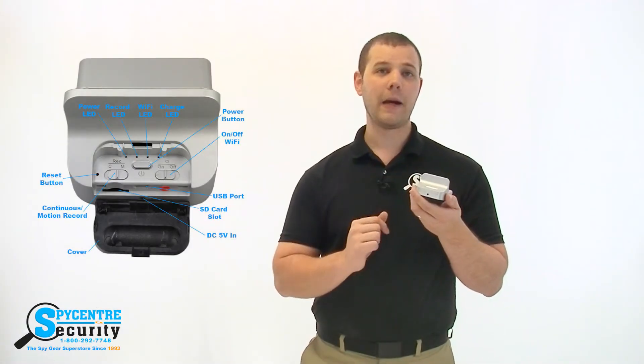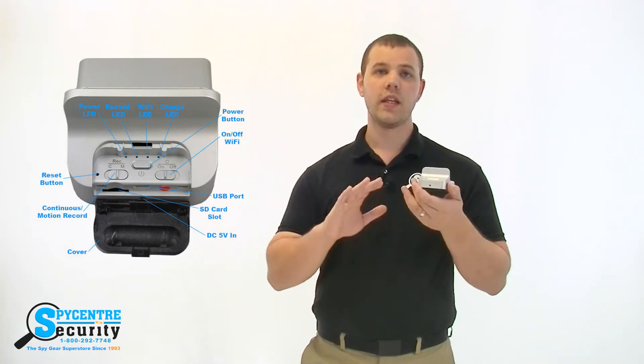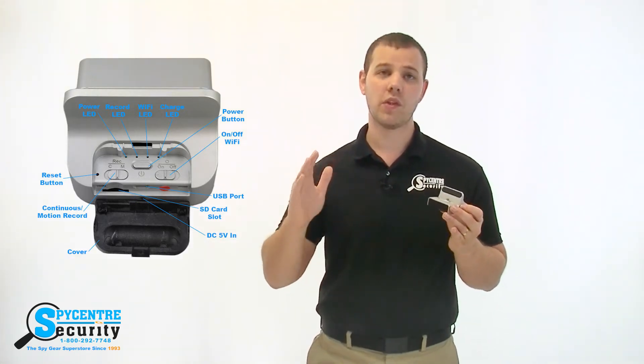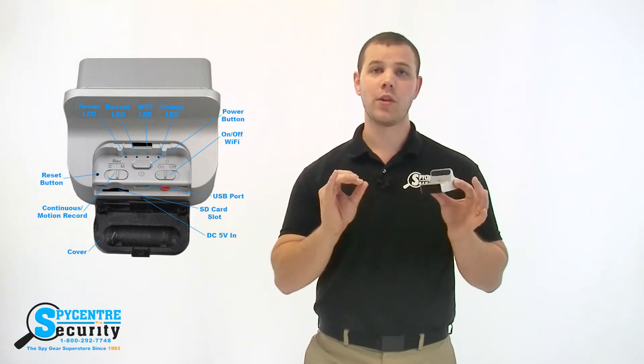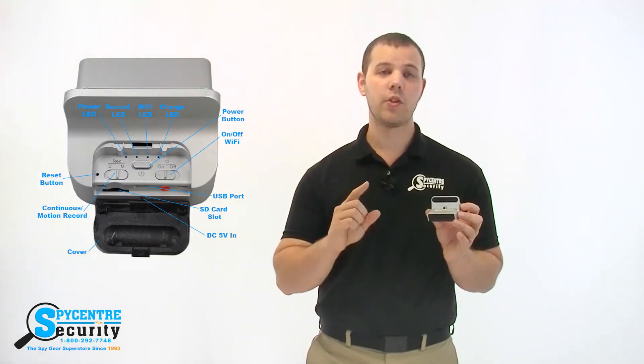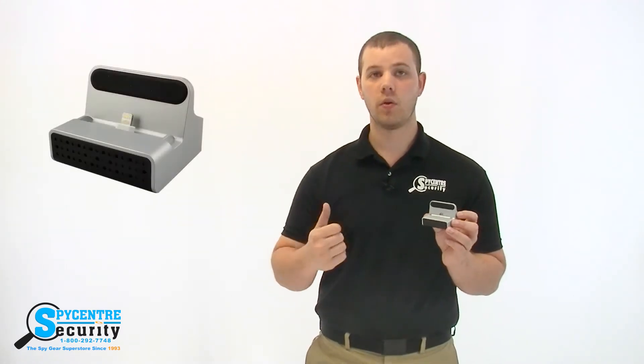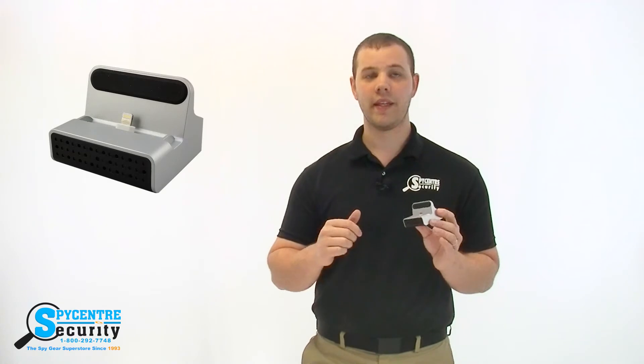All of the videos are stored onto a micro SD card behind a back plate on the charger itself. There is virtually no maintenance involved with this device since it utilizes loop recording, which when the memory gets filled to capacity, it allows the camera to erase just the oldest data on the memory and continue recording so you always have the latest video.